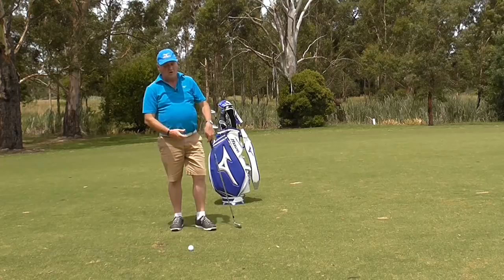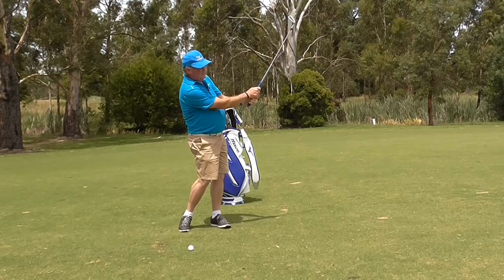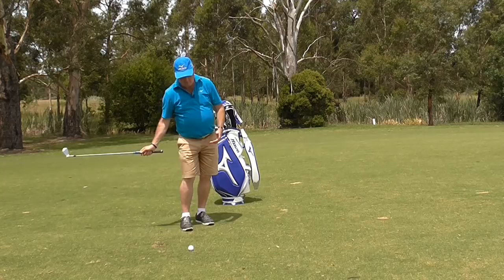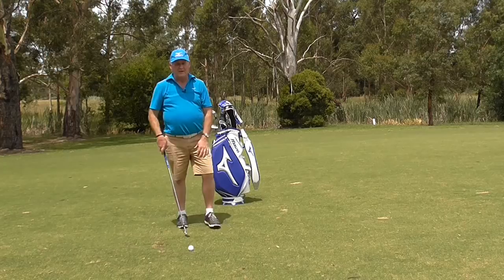I much prefer the concept of letting the right hand push the club head down. We keep the speed up high, it accelerates through the golf ball, and it gives you a lot better control. I'm a real advocate of letting that right hand push the club head through — speaking of course from the right-handed perspective. For left-handed golfers, you would be pushing with your left hand. It's just so much easier. So let's see how I go with hitting the shot.